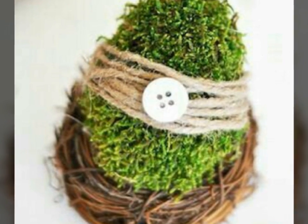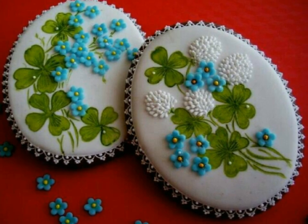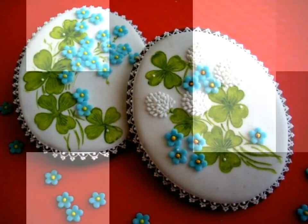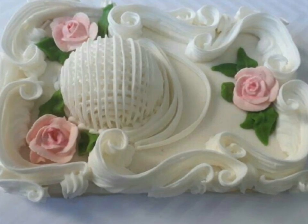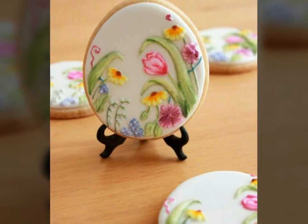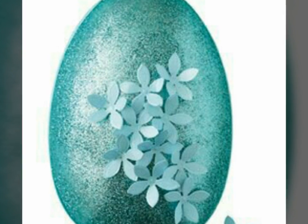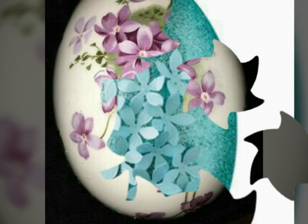Assalamu alaikum, welcome back to my channel World Beauty Friends. In today's video we will see the very beautiful and decent ideas about egg flower decorations. This egg flower decoration is very beautiful and nice, and you will also make this beautiful egg flower decoration in your homes very easily.